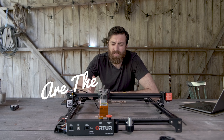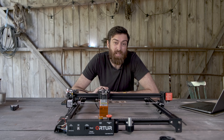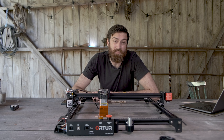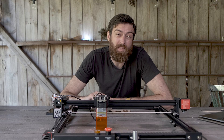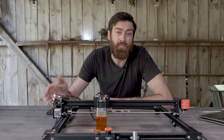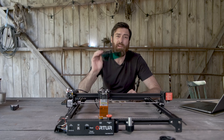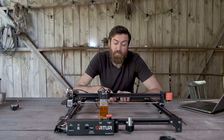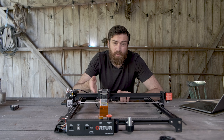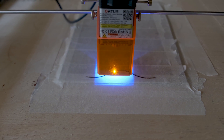But wait, aren't these dangerous? Yes, they are, and that might be the biggest downside to these open diode lasers. It doesn't come with an enclosure. CO2 lasers usually come with some kind of enclosure so that you're protected. For these machines, they usually just supply you with glasses. But for this machine, they did do a simple upgrade — a plastic cover covering the laser. You should still be wearing the glasses though.